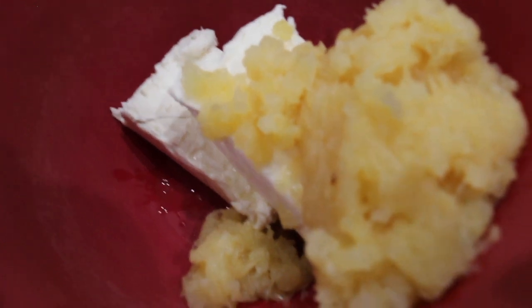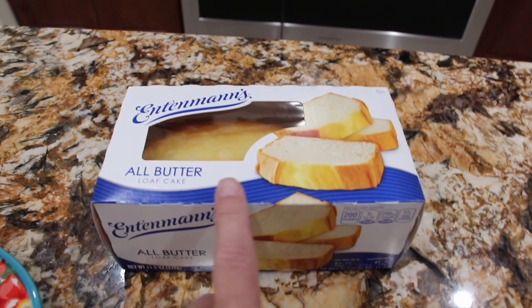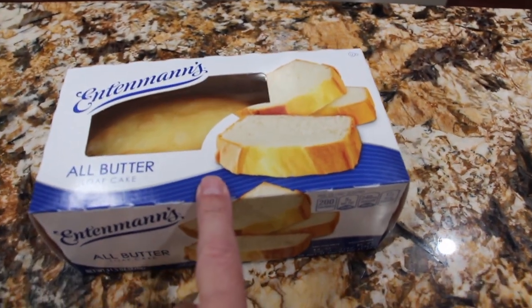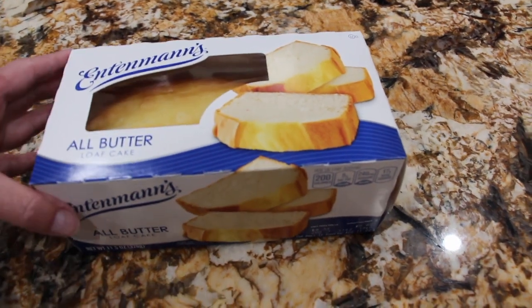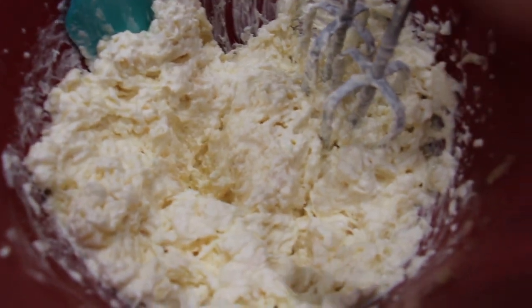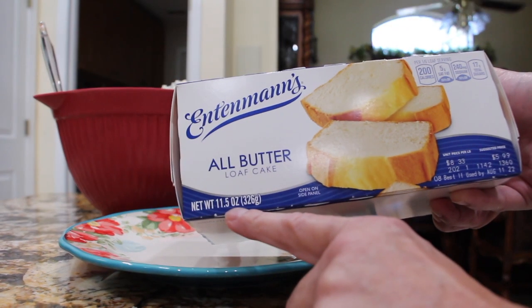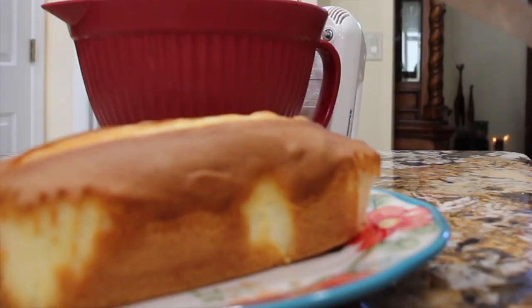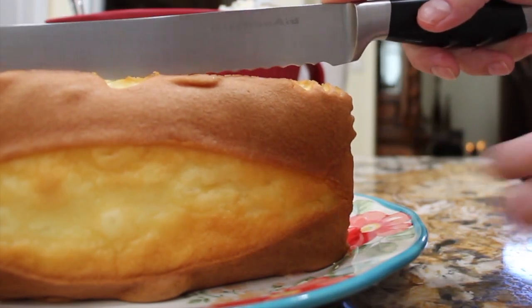Now I have my cream cheese and crushed pineapple in my bowl — I'll mix this. I also have one pound cake; you can make your own, but I picked one up and it's 11.5 ounces. My crushed pineapple and cream cheese are now well combined, so I'll start preparing the pound cake. I have it on the plate and I'm going to slice it into three sections.